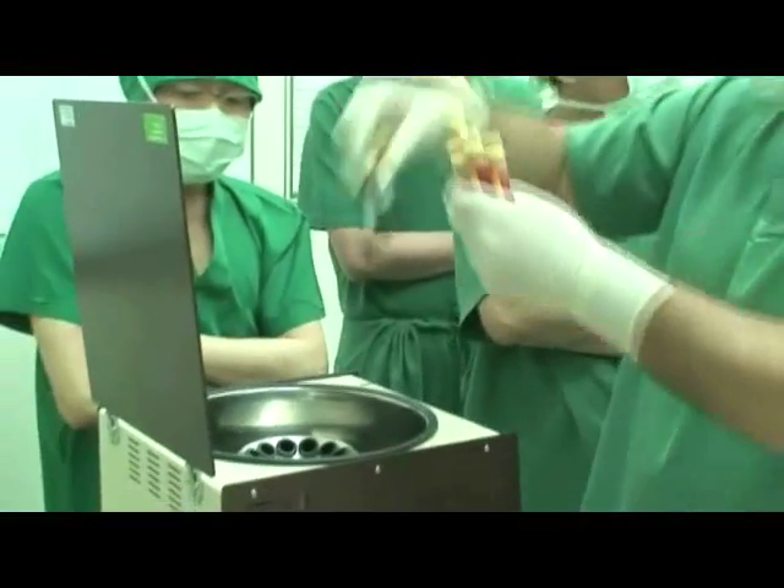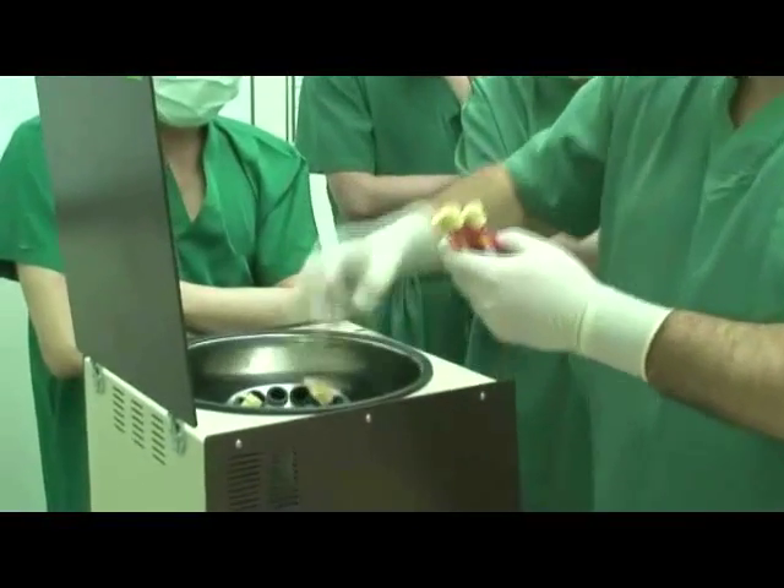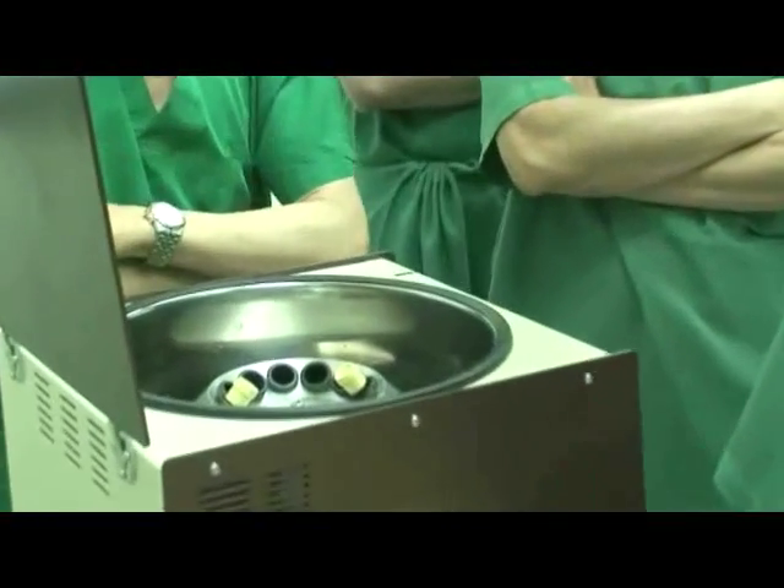Insert the 6 blood collection tubes into the centrifuge and spin at a low speed.